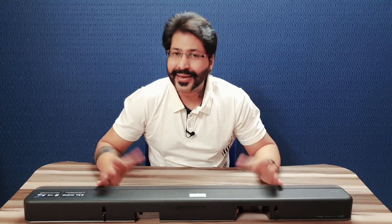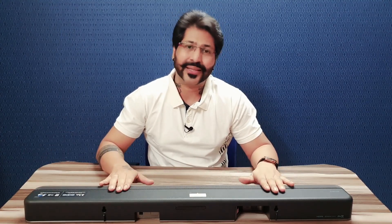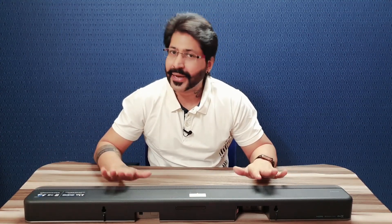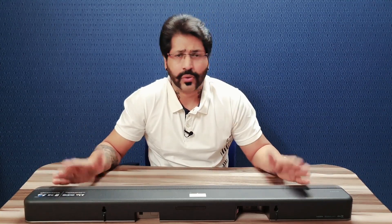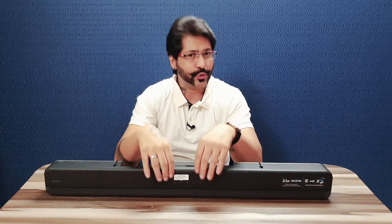Agar main iske price ki baat karta hoon — iska price box par 30,000 rupees code kiya gaya hai. But during this Diwali festive sale season on Amazon or Flipkart, you can easily get this speaker for 22,999 rupees from online stores. Toh aap wahan ja ke check out kar sakte hain aur is soundbar ko order kar sakte hain.